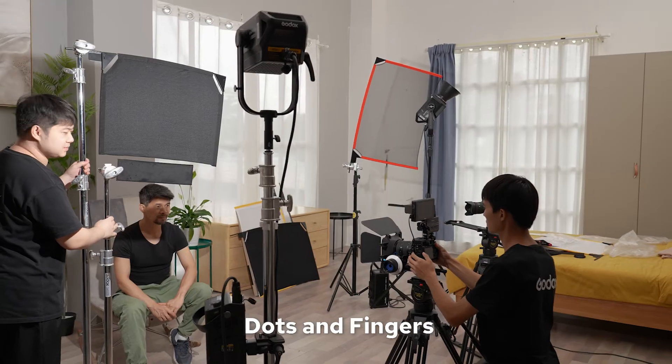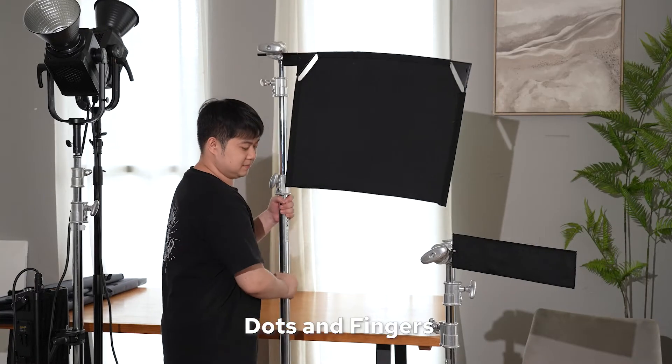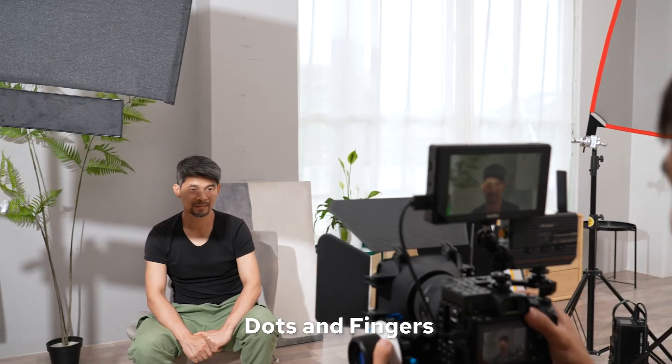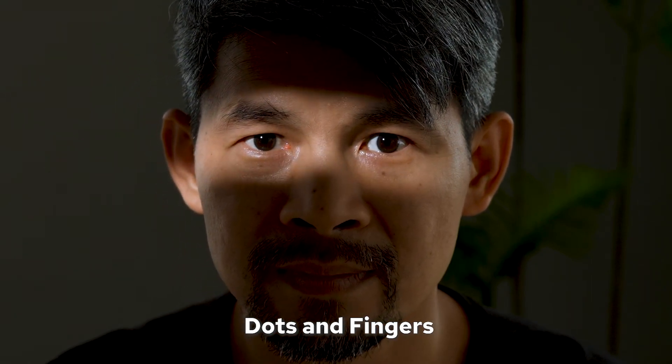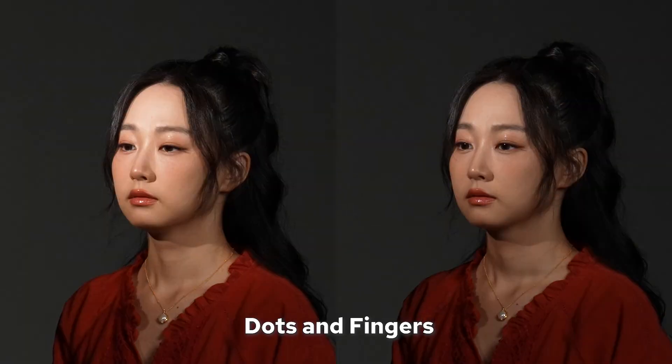The dots and fingers in black net and solid fabrics will allow you to shape light just like the flags of black net and solid, but on smaller objects or areas. They're ideal for tabletop shooting or in situations where the larger fabrics are inconvenient.